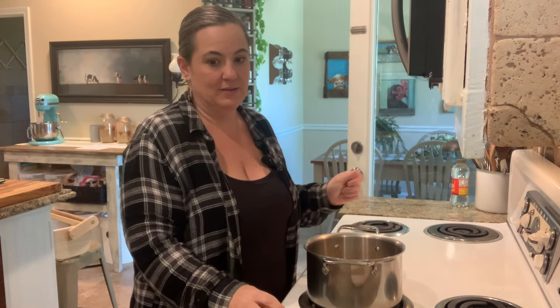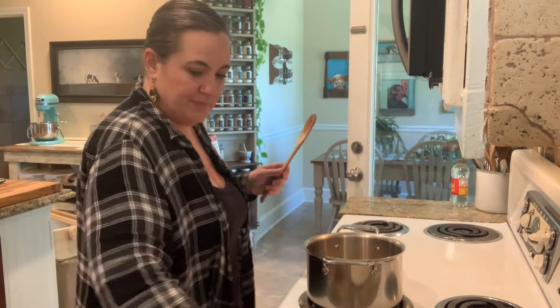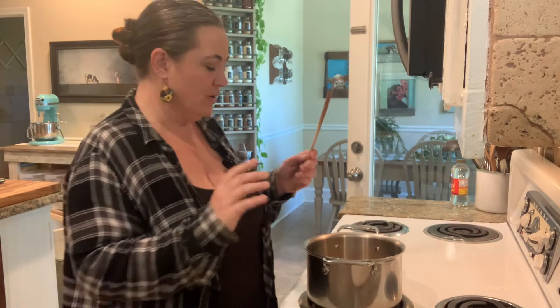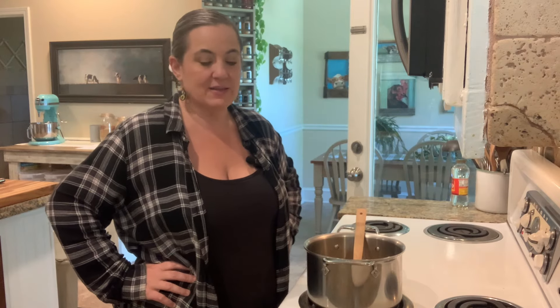My husband likes ginger ale, but not super strong ginger ale. We like this one because with the concentrate we're making, you mix it with club soda, and if you want it to be less intense, you just add less of the mix. It's pretty sweet, so you can adjust that.